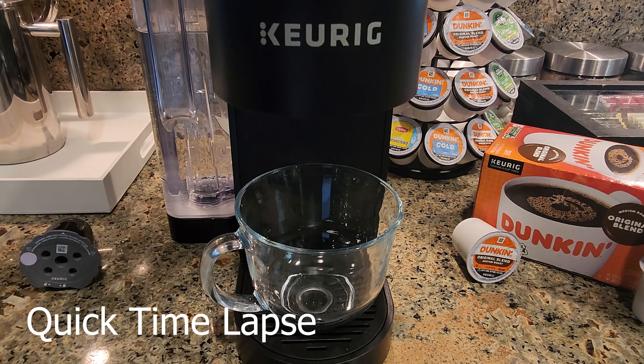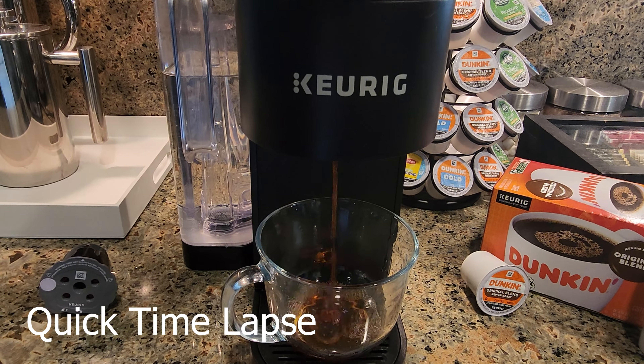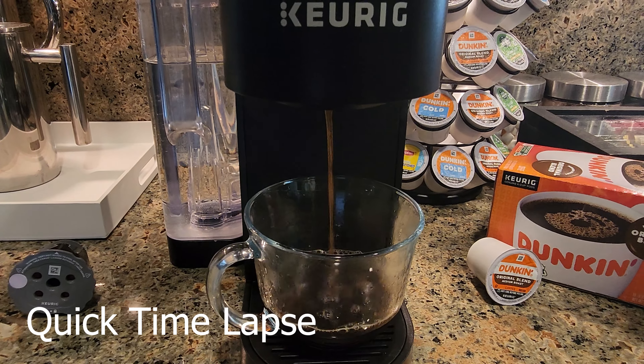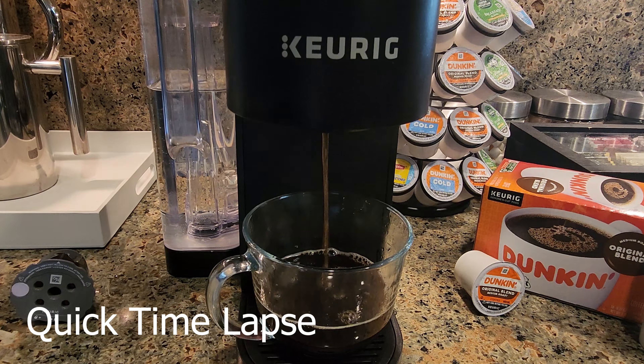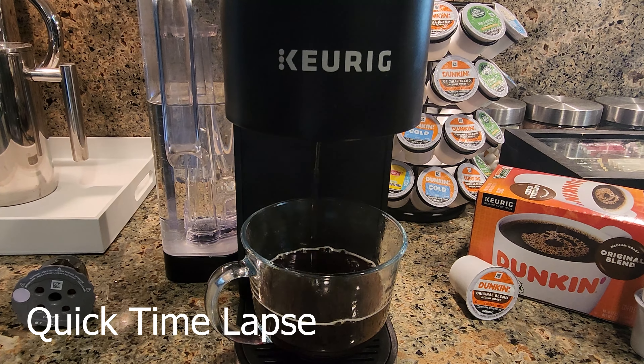Now it's going to brew away. This machine brews pretty quick because it heats the water as it uses it, whereas older Keurigs have a water tank that pulls water in, heats it up, and then puts it through the coffee. So this goes a lot quicker — it only takes about 45 or 50 seconds to brew an 8 ounce cup. The perfect cup of coffee brewed on my Keurig K-Supreme: the Dunkin' Original Blend Medium Roast. It's a good cup of coffee — I think you'll like it.